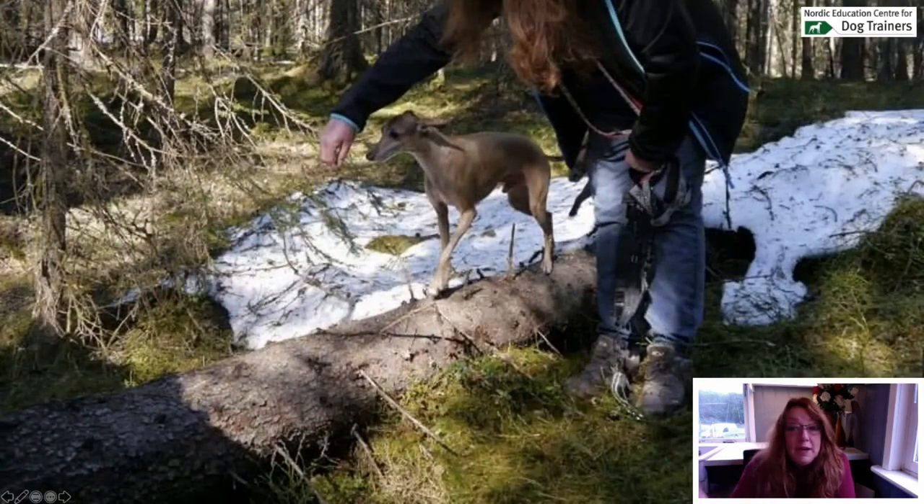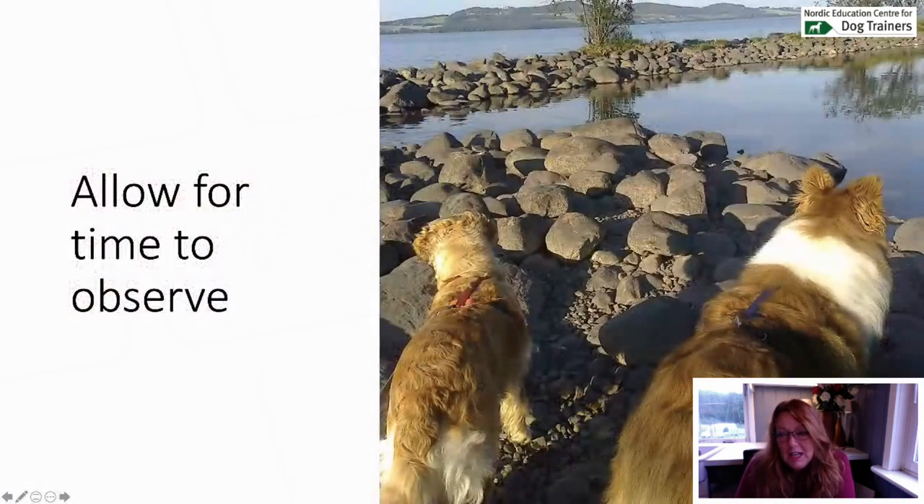If you're in the woods or a park, do some light activities — here my dog is balancing on a tree. We stop and do things. I can hide treats or food on the ground or on the trees. In Norway we use liver pâté — you can put it on a tree and let them lick it, find it, smell it. Allow time to observe, because dogs like observing.